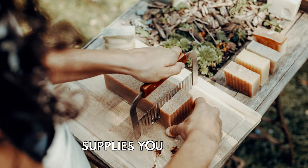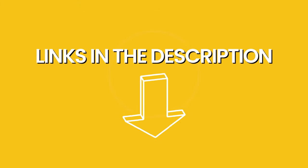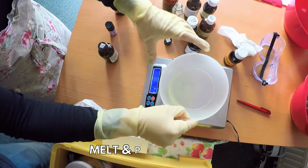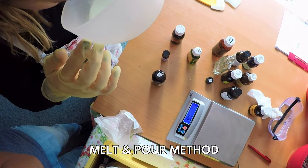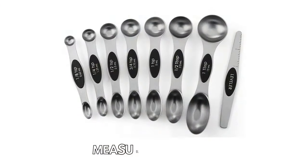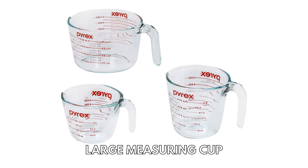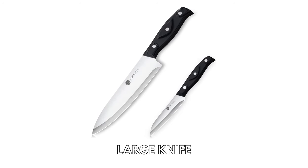Next, let's go over the types of supplies you will need. I will leave a link in the description on where you can purchase each item listed in this video. If you are a beginner soap maker, one of the easiest ways to make soap at home is the melt and pour method. You will need measuring spoons, a large measuring cup to measure out your ingredients, a double boiler or microwave to melt your soap base, and a large knife.